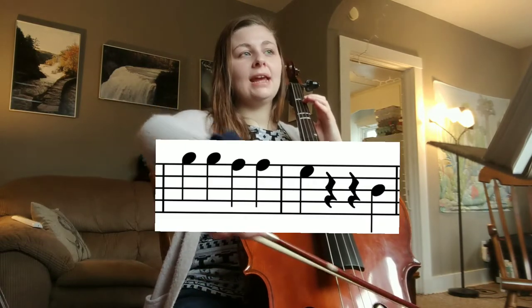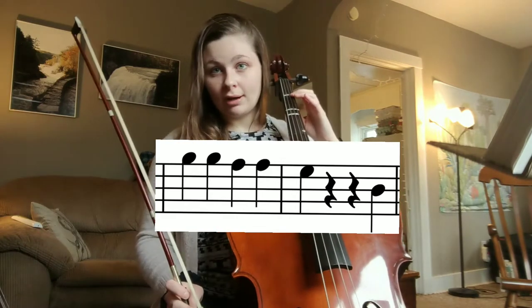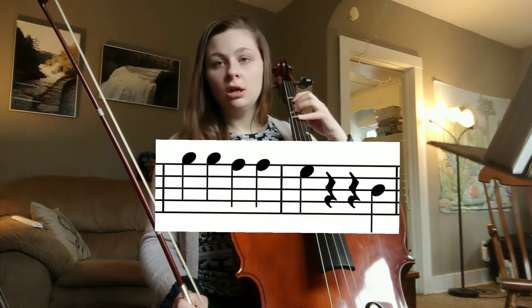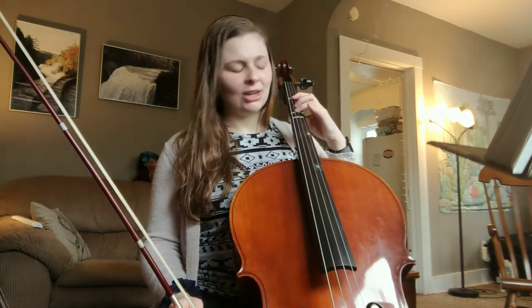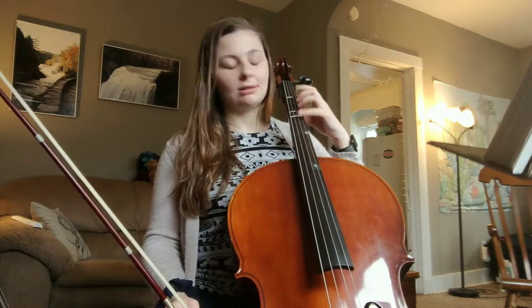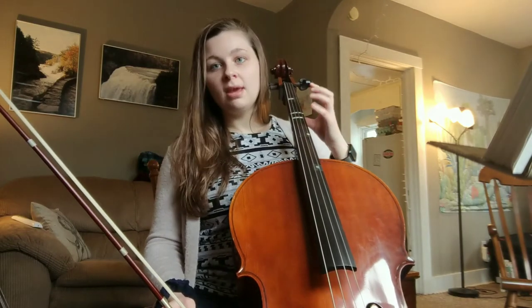Next is A, A, A, G. Remember B is one on our A string, A is open A. And then for G, we're going to slap down all four fingers on our D string. Do you think we have time to put one finger carefully down at a time? No, we don't have time for that — we're just going to slap them all down. So try real quick: slap all four fingers down, pick them up, slap them down, pick them up, slap them down.